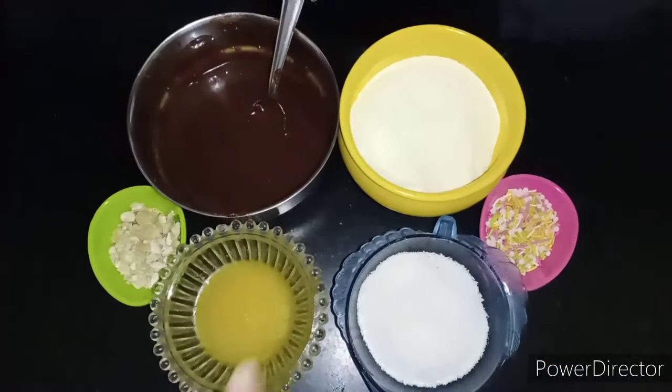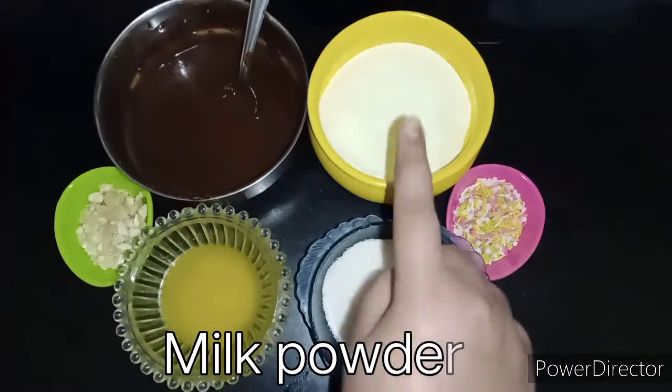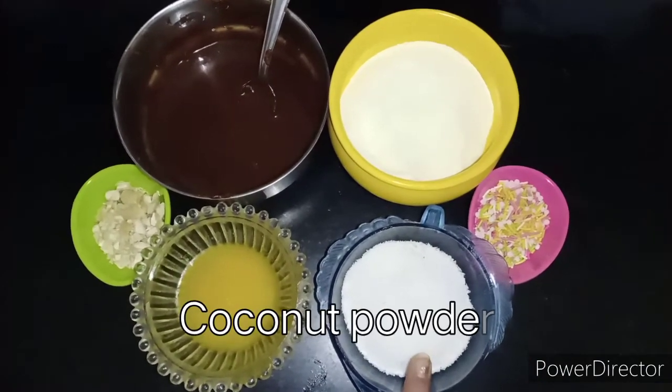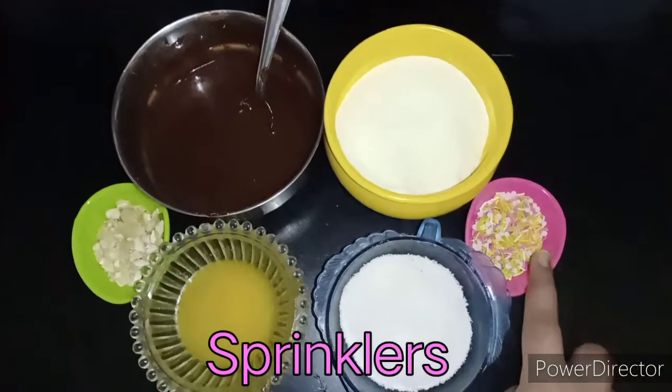For this you will need some melted chocolate, milk powder, melted butter, coconut powder, crushed cashew nuts and some sprinklers.